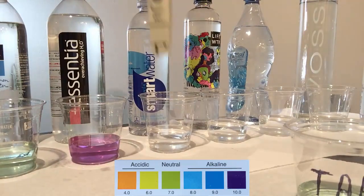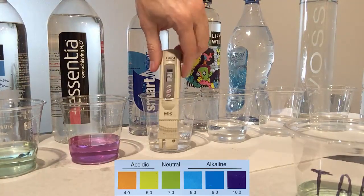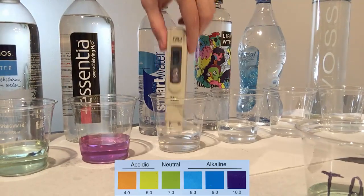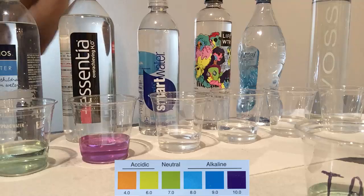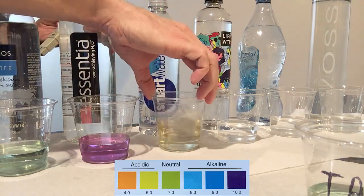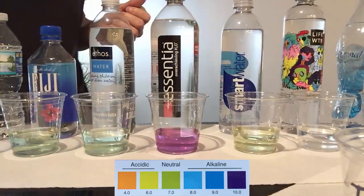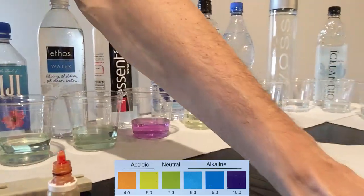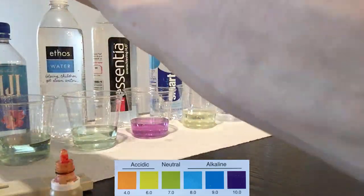The next one is Smart Water, which has been vapor distilled and then had some electrolytes and minerals added for taste. At a TDS of 23, this is the lowest reading so far. The water stays yellowish, so it's on the acidic side. They need to add a little more minerals to the water to make it not only clean but also alkaline.